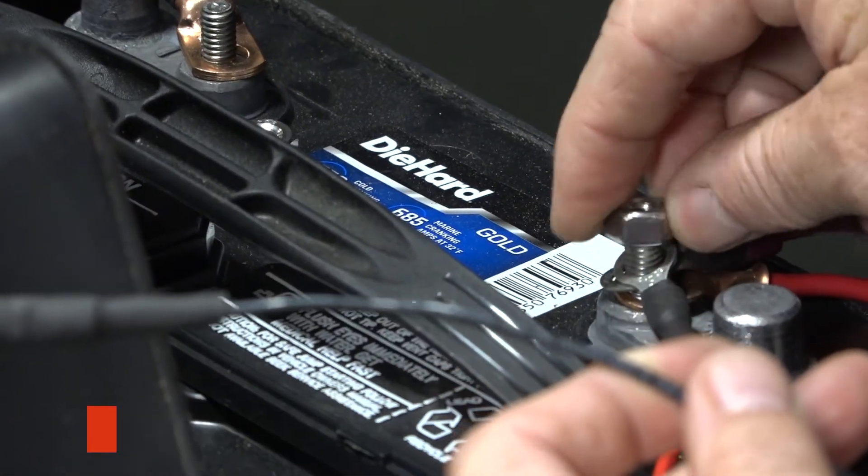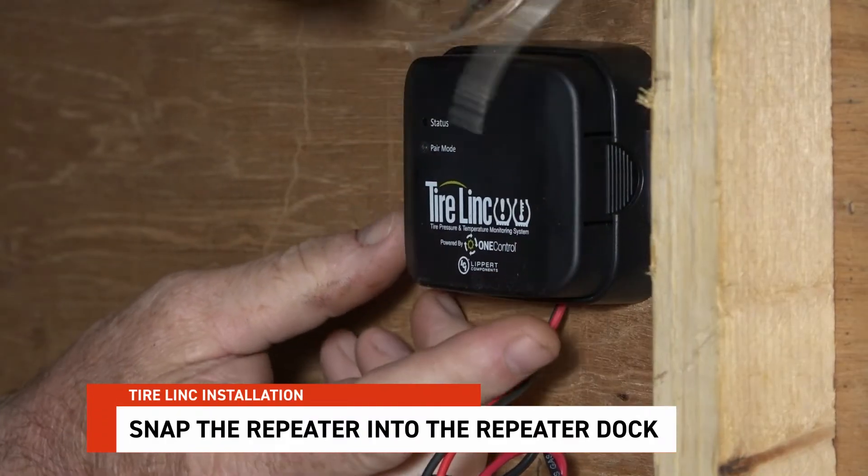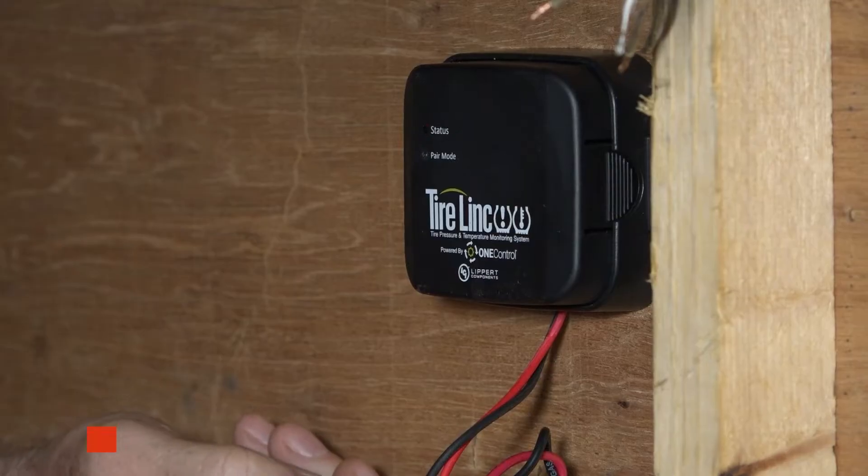In this instance, we are using Wago connectors to do this. Attach wires coming from the repeater to the battery. Snap the repeater into the repeater dock.